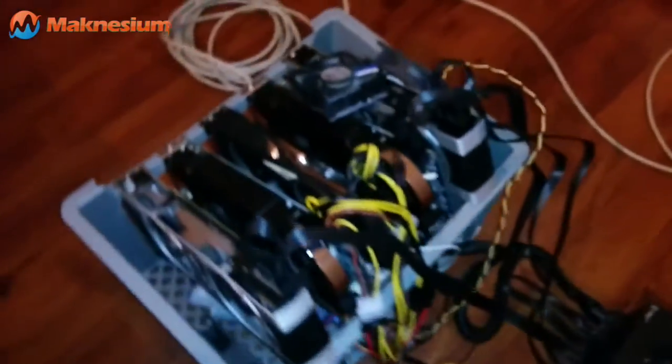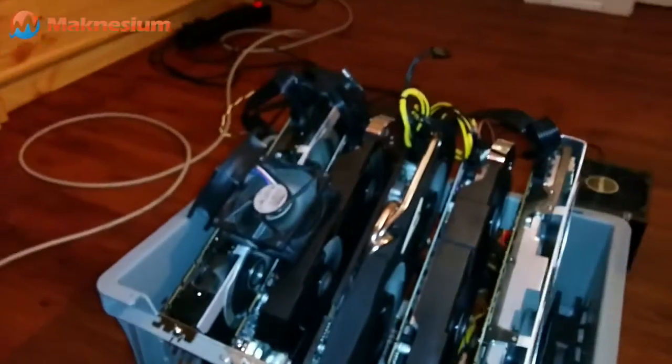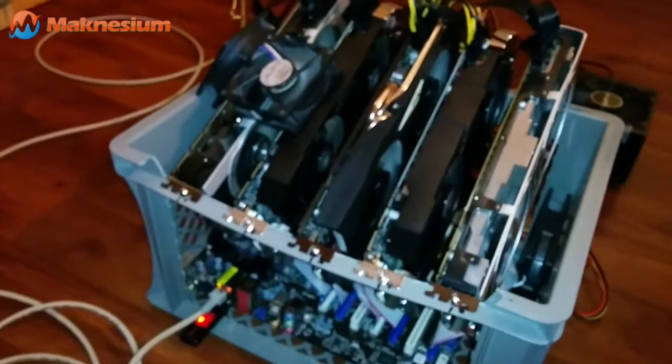It's set up in the most stable way to run 24/7. I've spent lots and lots of time to tweak this mining rig for optimal performance.